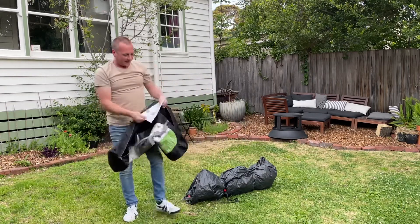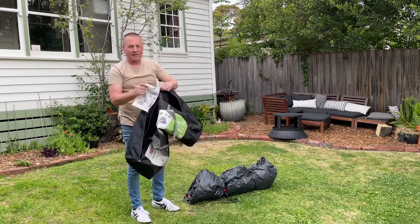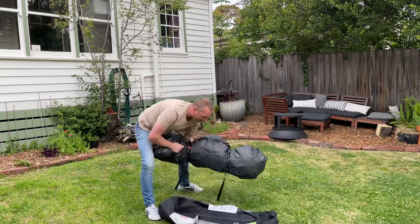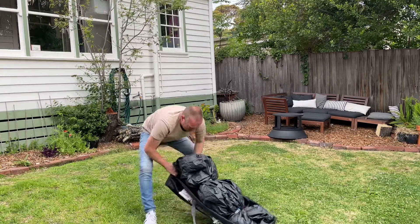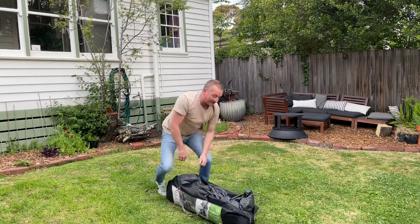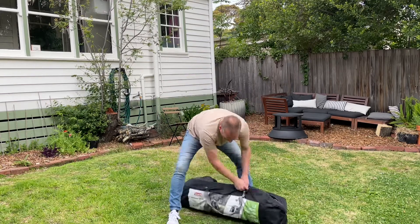Handy with this, actually — the instructions are on the inside of the bag; they're stitched in so you never lose your instructions. I think I got this from Tent World; I bought it online because we were in lockdown and hadn't seen one. We actually quite like it.